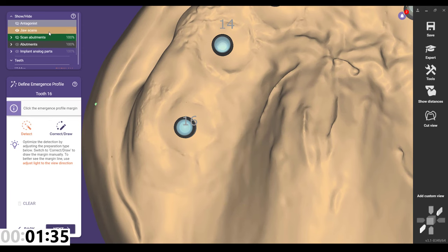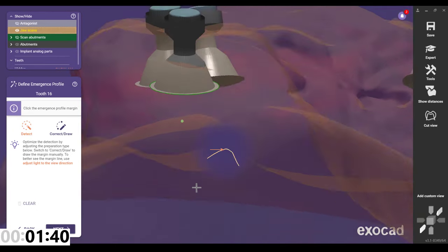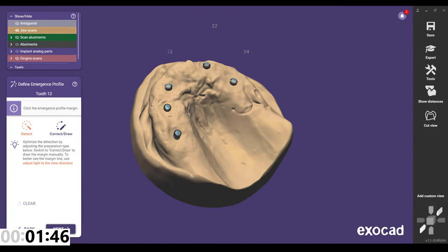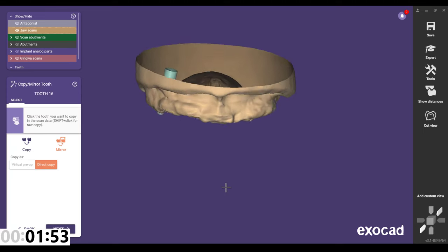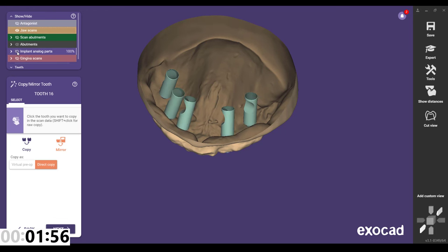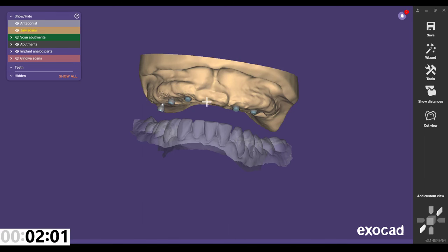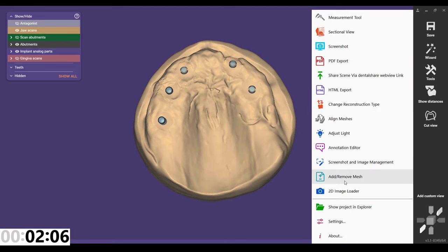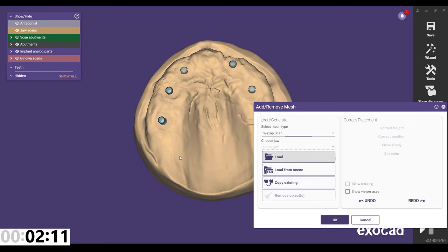Now we have all of our implant positions identified — it's correctly located the multi-unit platform and brought in any other parts. You could mark an emergence, but I just want this to go direct to the multi, and you can see how that's been indicated here. We'll click next through each of these. At this point I would stop and go into expert mode.